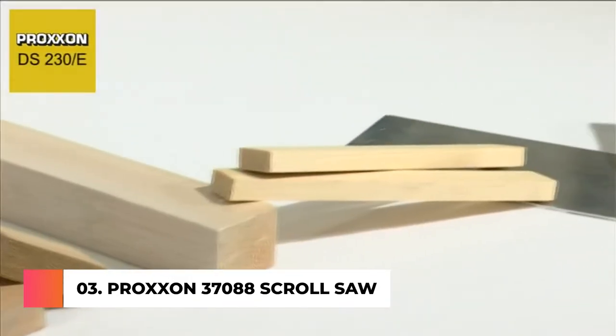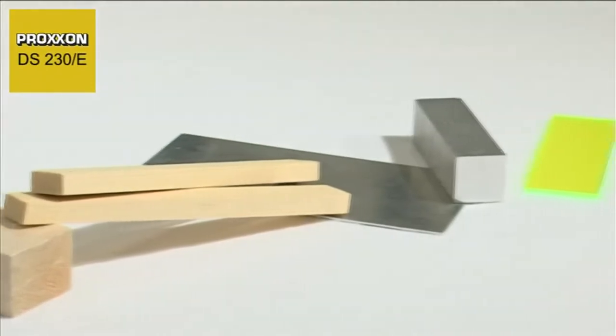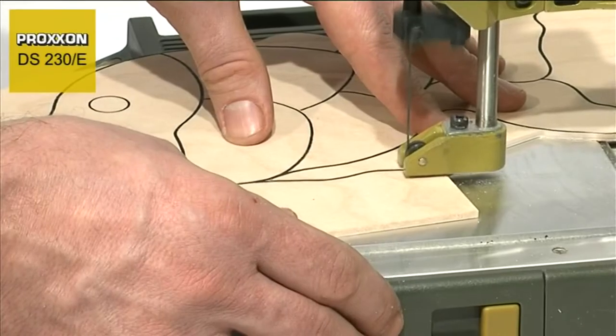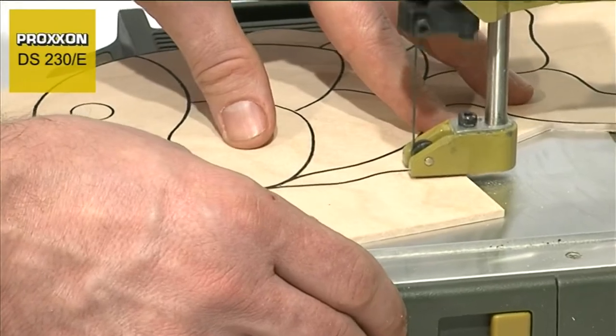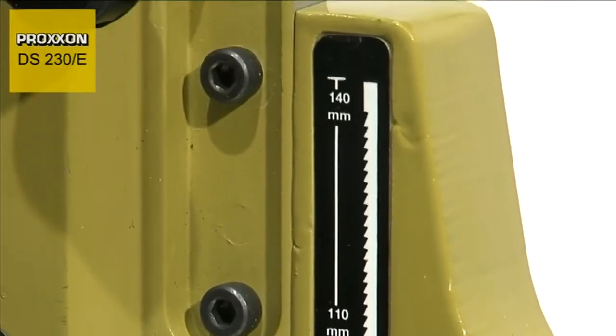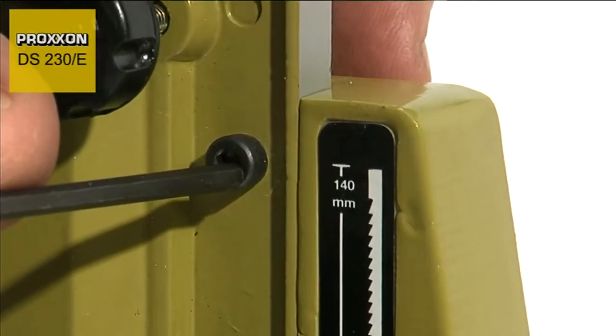It can also be used for working with aluminium, PCBs and plastics, and that with a precision which even the ablest fret saw users would find hard to achieve. The height of the head can be adjusted in three different positions and offers the following advantages.